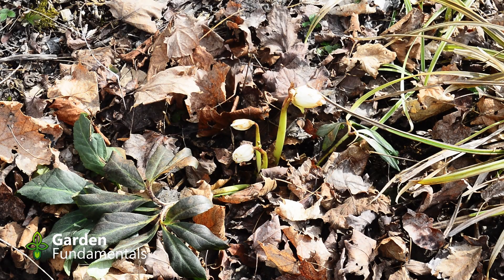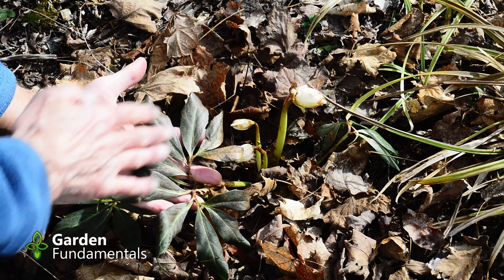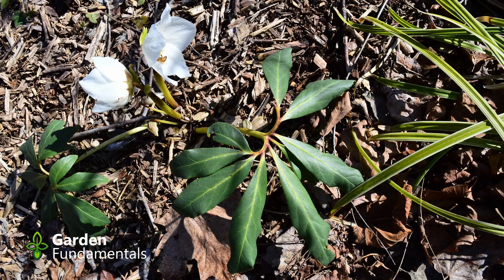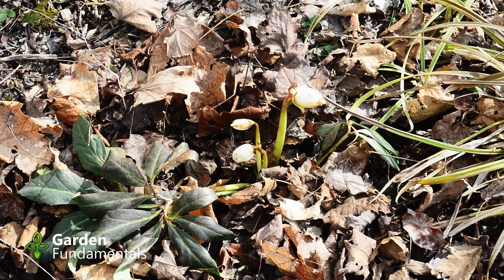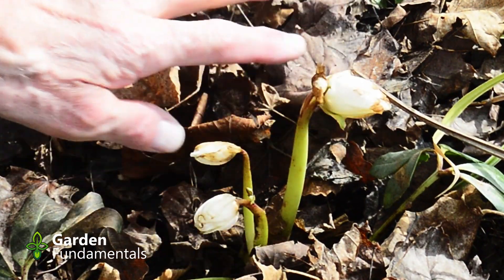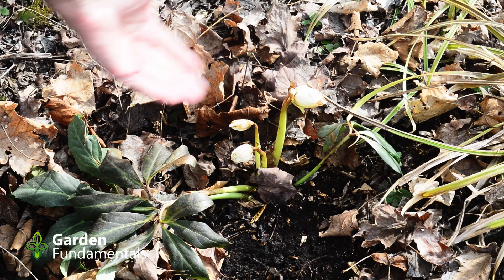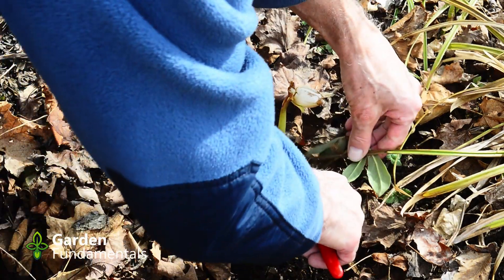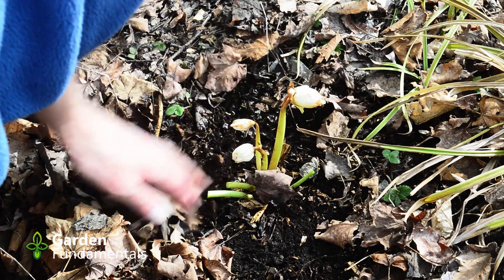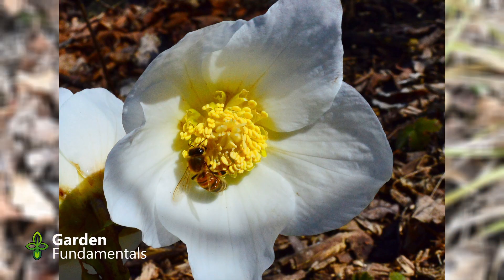This is the last hellebore I'm going to show you. It is a species and I've lost the tag on it, so I'll have to look it up — if I can figure out the right name I'll put it on the screen. The leaves on this hellebore are shaped a little differently and it flowers really early. It's now the first of April and this flower was starting to open a month ago, but then we got a really cold spell for about two weeks. If you have a close look at the petals you can see they're kind of brown — they've been partially damaged — but they still will open up. I treat this one just like the common hellebore: leave the flowers and cut off the old stems. Now it's ready to make a really nice display in the garden.